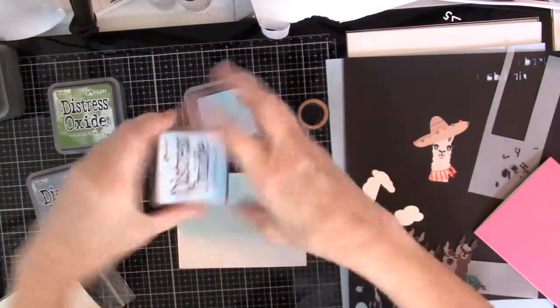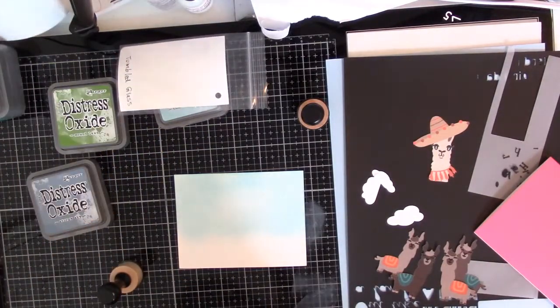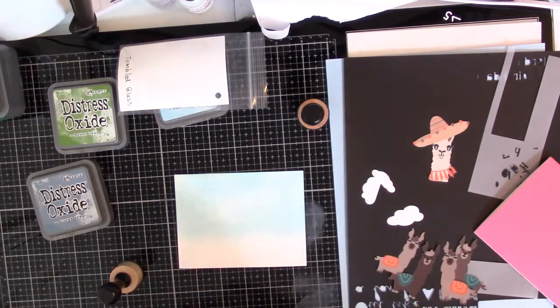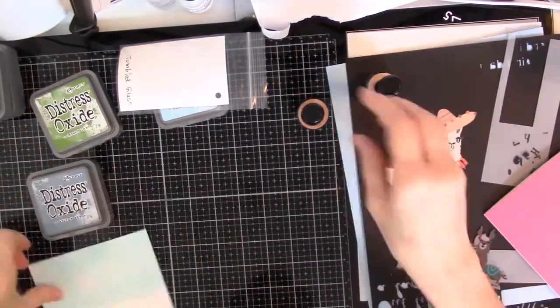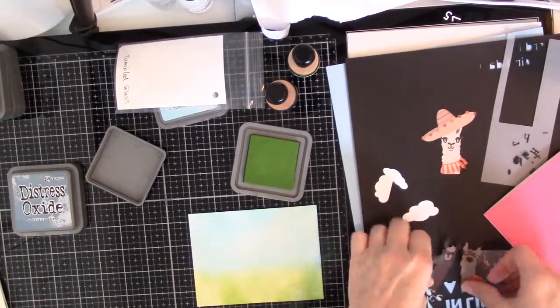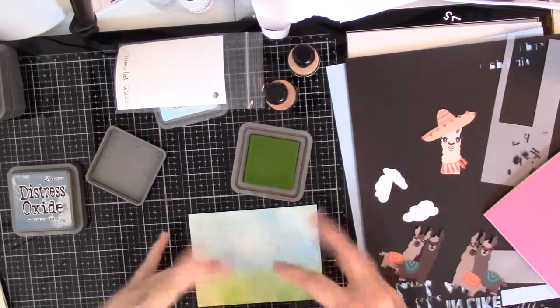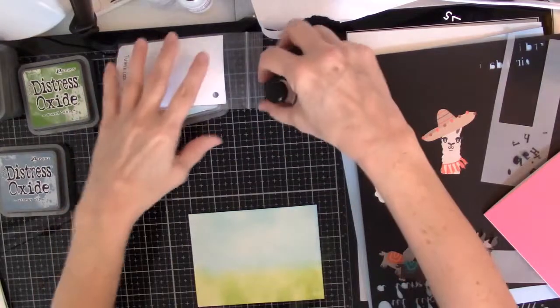All right, now I'll switch to my Mowed Lawn. Let's see how that looks with the little llamas on there. I think that looks fine — it's kind of a subtle little blendy thing going on. So I think that is good, I'm done with these.